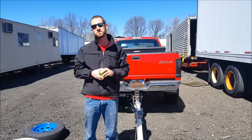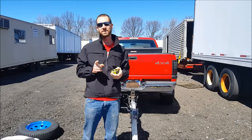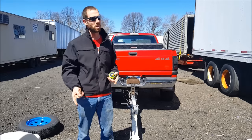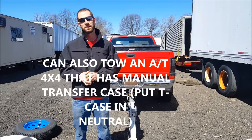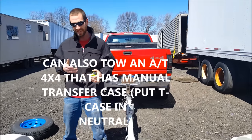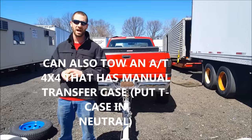You can tow a rear-wheel drive vehicle as long as it's manual transmission and you leave it in neutral, or if it's automatic transmission you're going to have to remove the drive shaft, because with an automatic transmission the transmission will not be getting lubrication if the engine's not running and spinning. Can you tow an all-wheel drive vehicle? Yes, as long as you remove the rear drive shaft.